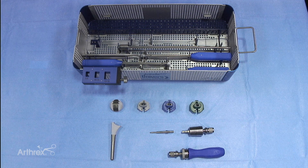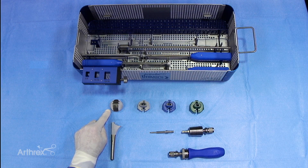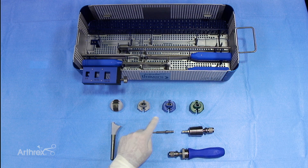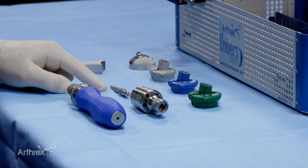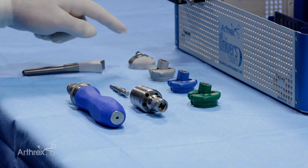The different aspects of putting this all together include the stem itself and the universe reverse cup. We also have the alignment guides which are made for each of the various sizes: the 36 millimeter, the 39 millimeter, and the 42 millimeter. We also have the short screwdriver with the T15 tip, which matches up with the screw inside of the cup.